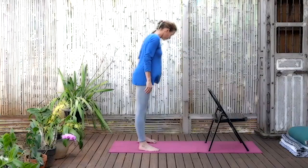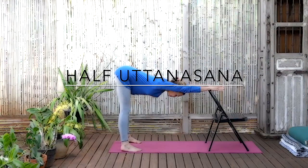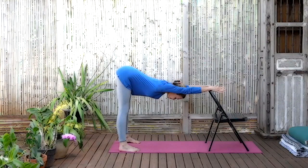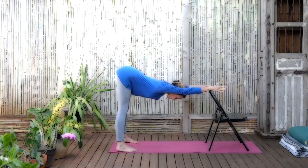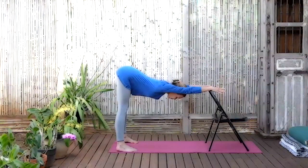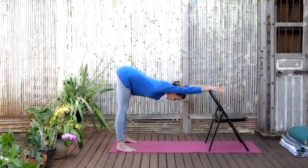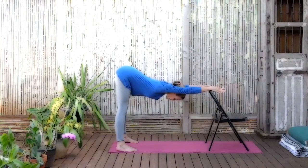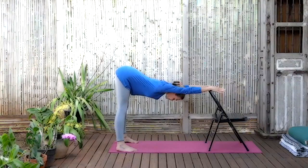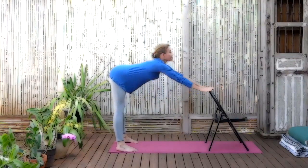We're going to find Uttanasana using the chair. The feet are the width of the mat, make sure they're parallel, facing forward. The wrists are on the railing of the chair. You want to be far back enough that your hips are right over your feet, not over the toes. Lift the arches of the feet up, lift the inner ankles, lift the kneecaps up, lift the quadricep muscles up. Make that connection of the thigh bone into the hips. Push the buttocks back, broaden the buttocks as you stretch the arms forward. See if you can get more length in the arms, in the armpit chest, in the side ribs, in the front trunk. Keeping the sides of the neck even. Then inhaling back up, exhaling and releasing.